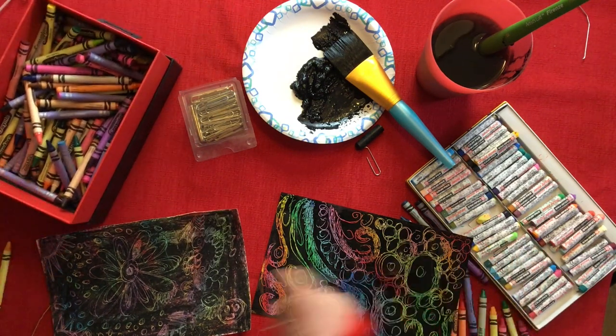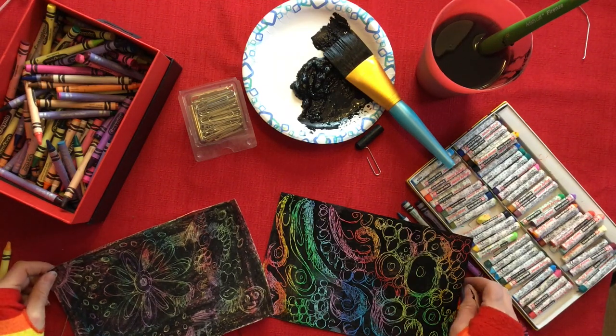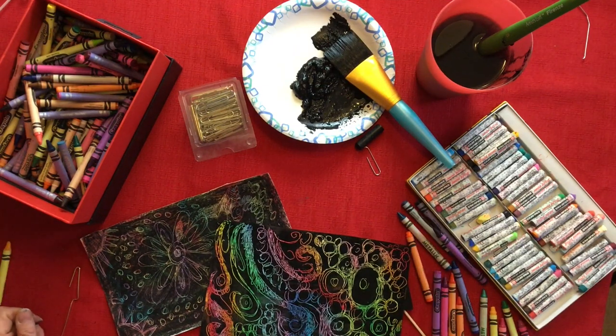Again, you can use oil crayon or regular crayon — it's a ton of fun, I really enjoy doing it. I think you guys will love it too, and I look forward to seeing some of your scratch art. Thanks for watching and can't wait to see you again soon!